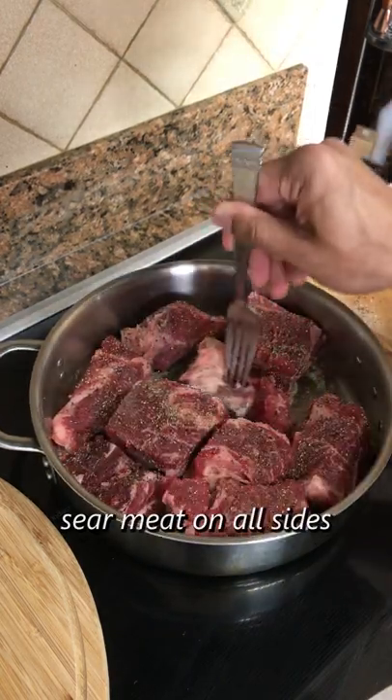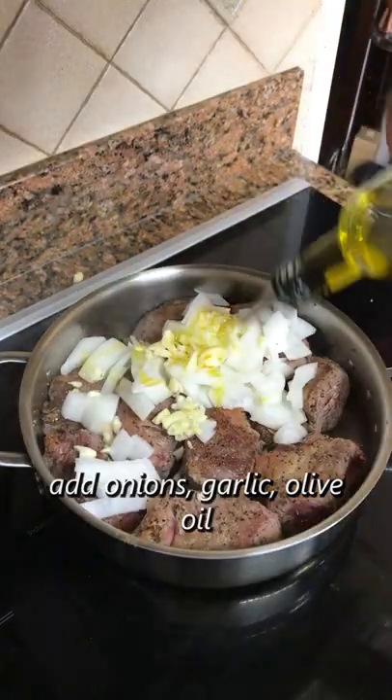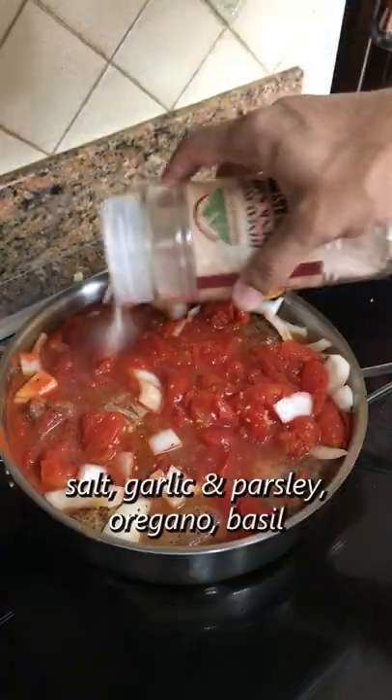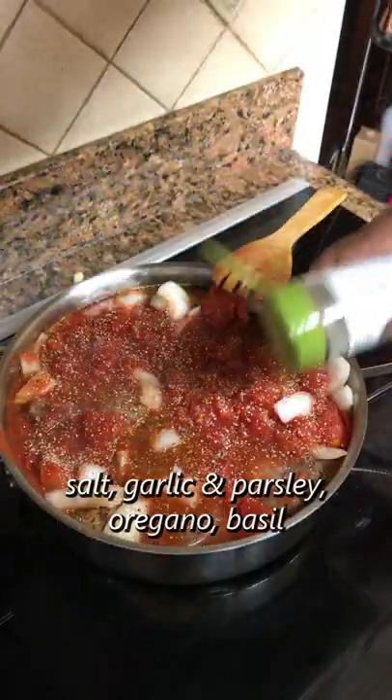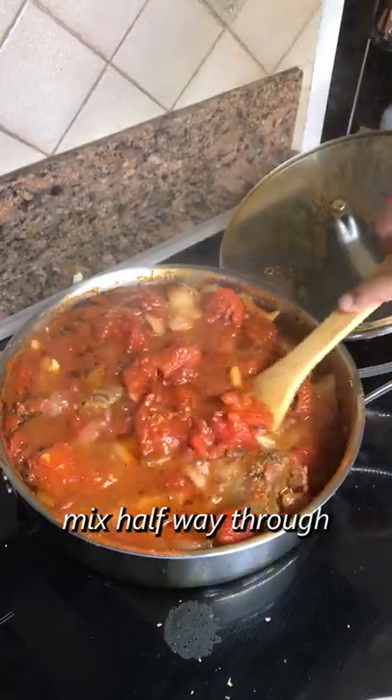The beef gets cooked in butter to sear all sides before adding everything else — the onions, garlic, and some olive oil. This is a can of whole peeled tomatoes with a little additional water. Broke those down and then added salt, garlic, parsley, oregano, and basil. Covered and let cook over medium for an hour, moving everything around about halfway through.